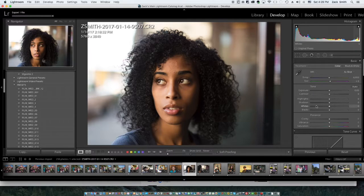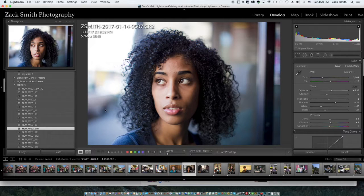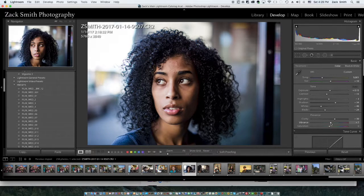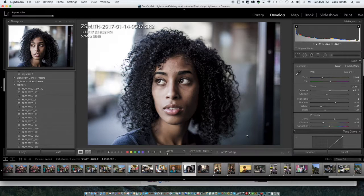Here's Martinique right here. I might bring these highlights down, increase a little clarity, and let's see what these film presets do. I like the coolness here. Might bring that exposure down just a little bit, bring the clarity up, bring that vibrance down. See how it has a little bit of color but it's almost monotone. Let's export that.